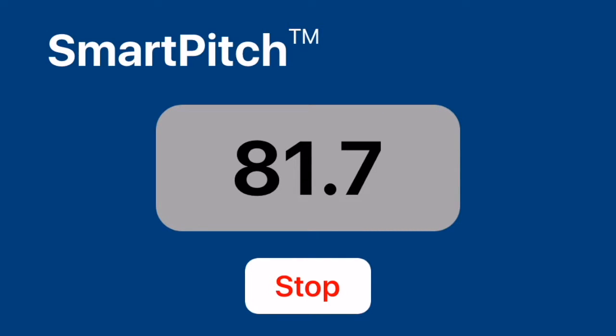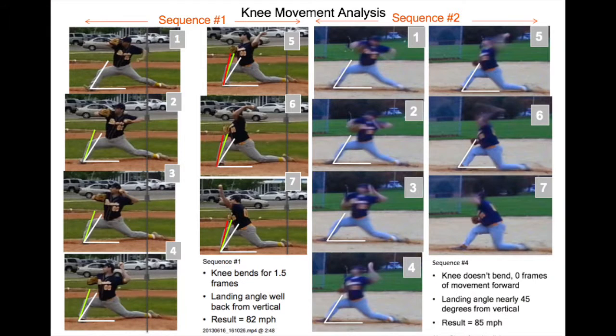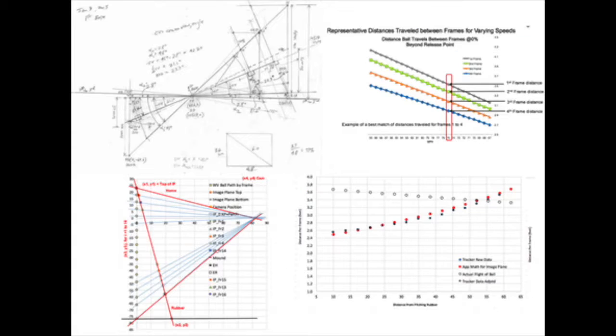SmartPitch is an app that turns a smartphone into a precision speed gun — a precision, scientific instrument more flexible and accurate than $1,000 plus radar guns. It grew out of Dexter's love of baseball and our growing discoveries about how he could improve his pitching with video analysis. By now, he and I have spent four years coding and doing the math, statistics, and geometry that make SmartPitch work.